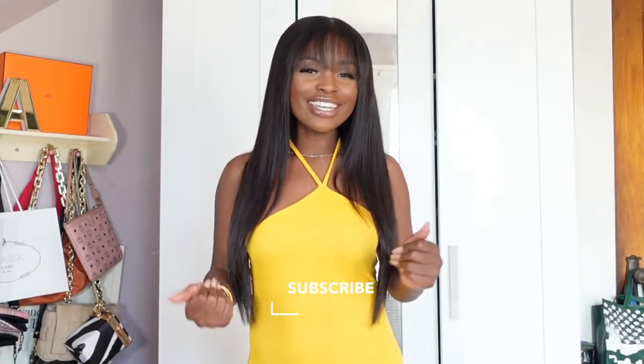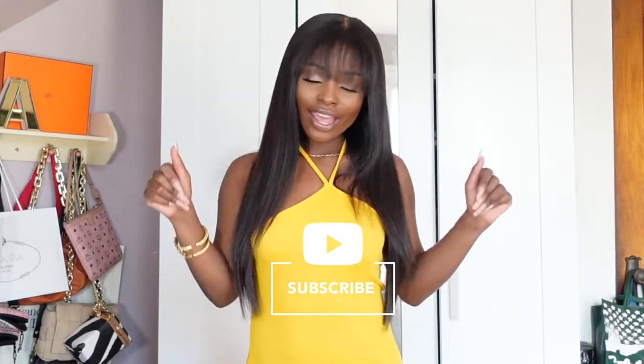Hey y'all, it's your girl Asia Renee. If you're new here, welcome to my channel, and if you're returning, hey girl, welcome back. Today I am back with another haul and this time it is a Shein haul. I bought a lot of clothes for the spring and summer — a lot of clothes I probably didn't need — so I'm getting ready to show y'all all of it. If you're interested, stay tuned.